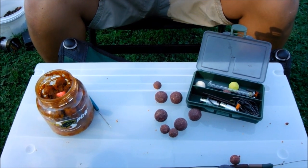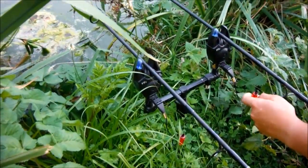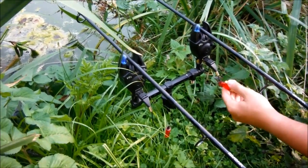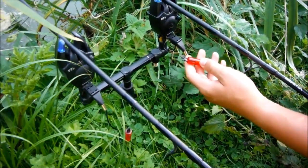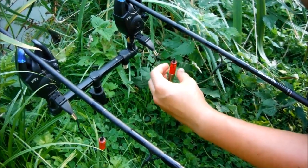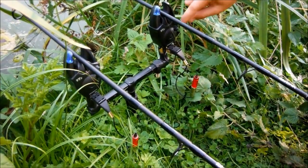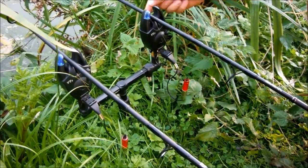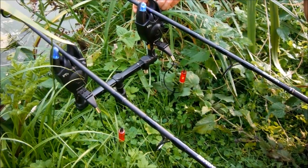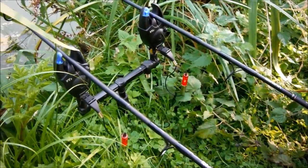I also recommend, as a bite indicator, using sliding swingers — there are all sorts at all price ranges. This small tool will help you detect bites. Clip it onto your line, set it to the same length as the other one, and turn on your bite alarm. This tool will work, for example — as you can see, if I provoke a bite with my hand, the swinger will lift. It also works for drop-back bites and many other things.